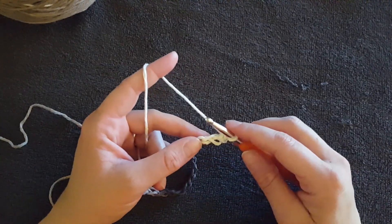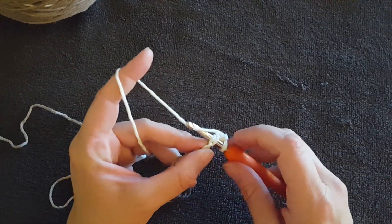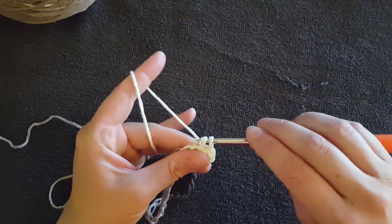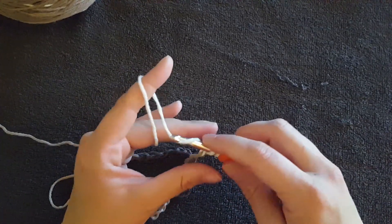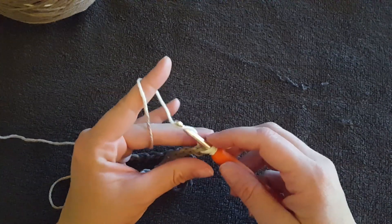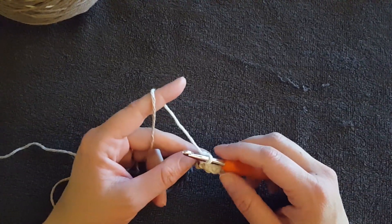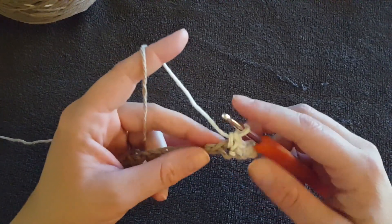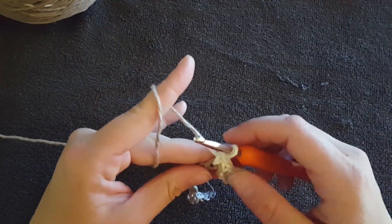Now you're going to single crochet in each of the chains across. Go through your work, yarn over, pull up a loop — you've got two loops — yarn over again, pull through both loops. When I was learning, the best way to remember the steps was to number them: one, two, three. There are three steps to make a single crochet. Go ahead and crochet to the end of the row and when you get there I'll show you how to turn your work.